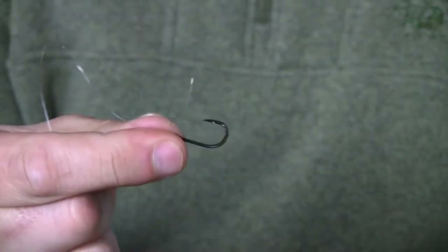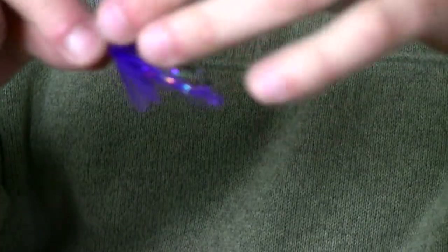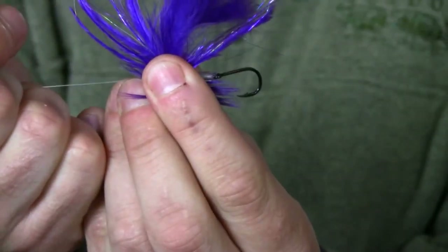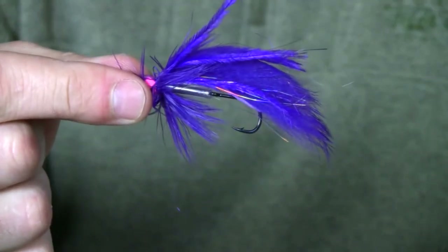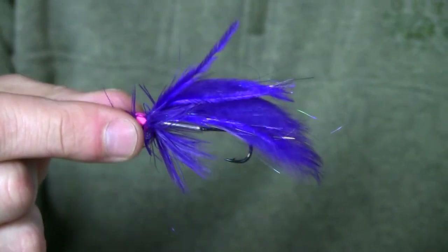You can go ahead and trim that tag if you want — I have my handy Abel nippers right here. Trim the tag, take the tube fly, and just let it slide right down onto the junction tubing. That junction tubing will allow that hook to snug right into the tube. There you go. Perfect. And now the fly is ready to fish. So simple — a clinch knot with a straight eye hook. Tie a clinch knot, snug it in. No problem, easy to do.